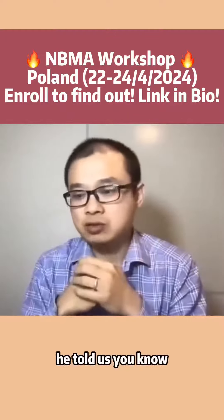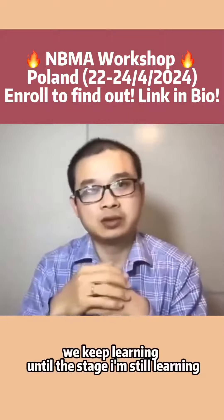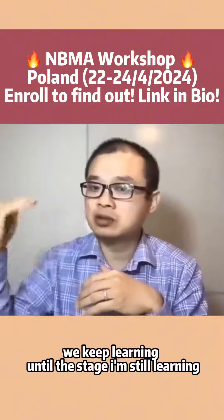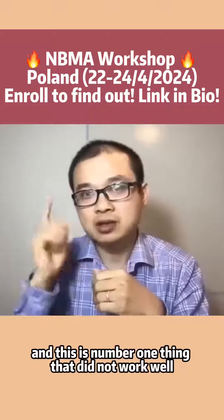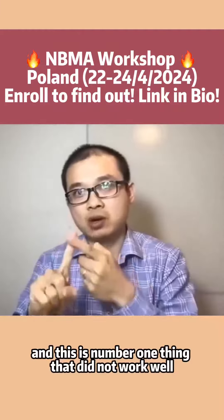So in class, he told us: we keep learning — until this stage I'm still learning because I want to improve my hearing. And this is the number one thing that did not work well.